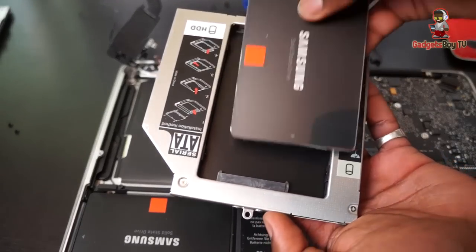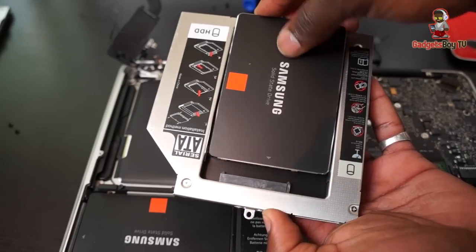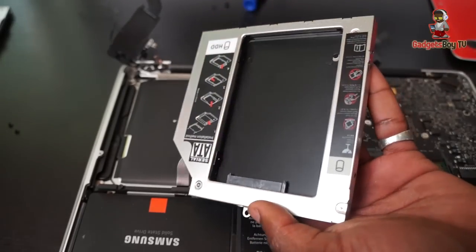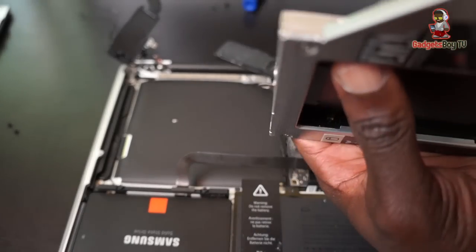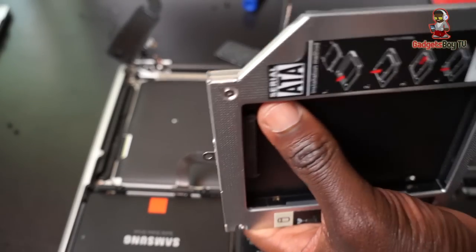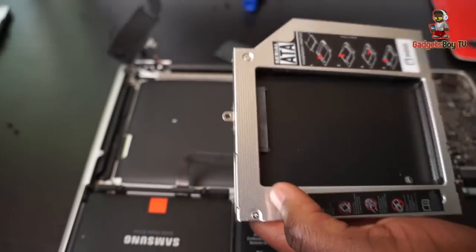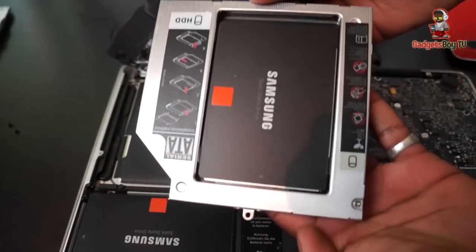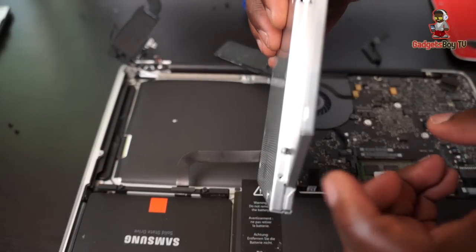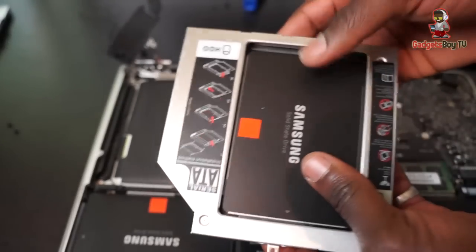The next thing is to slide your SSD drive right into the caddy itself. To make sure it slides in, you need to unscrew the tightening screws on the edge a bit more, so you've got nice flush movement. Just slide that in — there we go. The SSD is in there, and what you need to do is then tighten up the screws on the edges to make sure they're fully tight and secure in position.